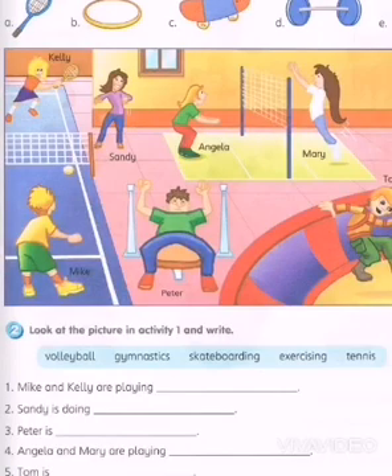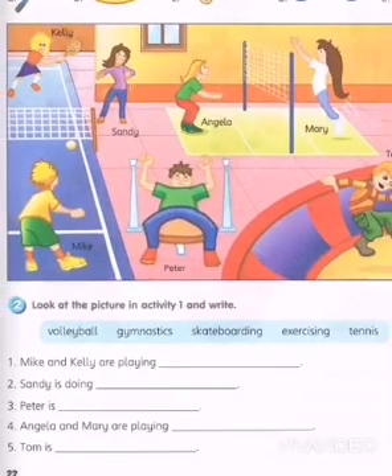Now what you're supposed to do is fill in the blanks. So simple — Mike and Kelly are playing... where is Mike? This is Mike, and this is Kelly. What do you think they are playing? Are they playing volleyball? There's a ball over here — are they playing volleyball? And Sandy is doing what? What do you think she's doing, and what equipment is she using?